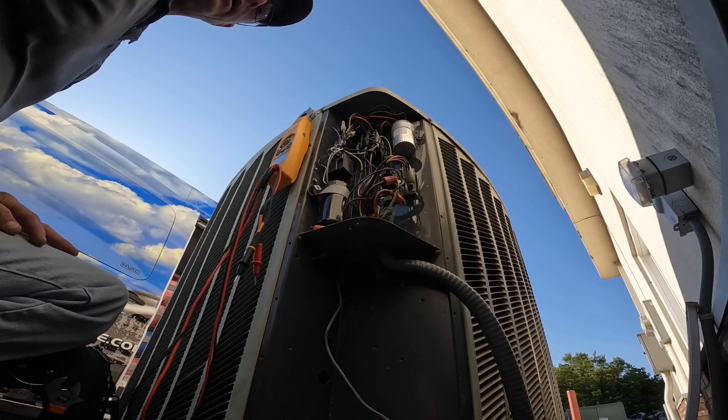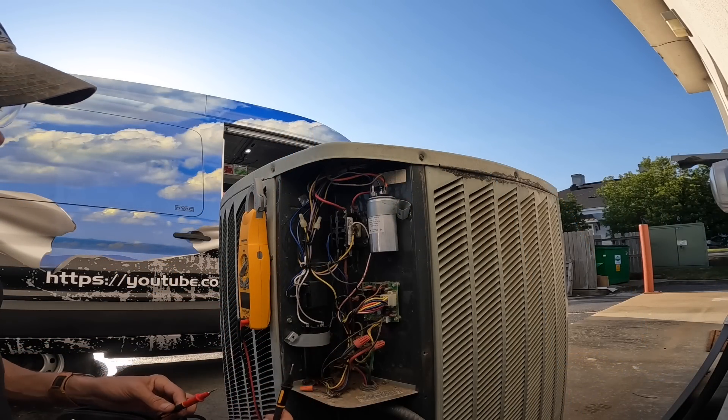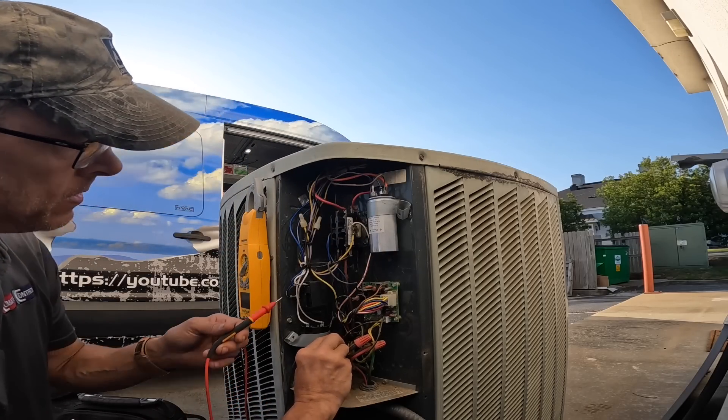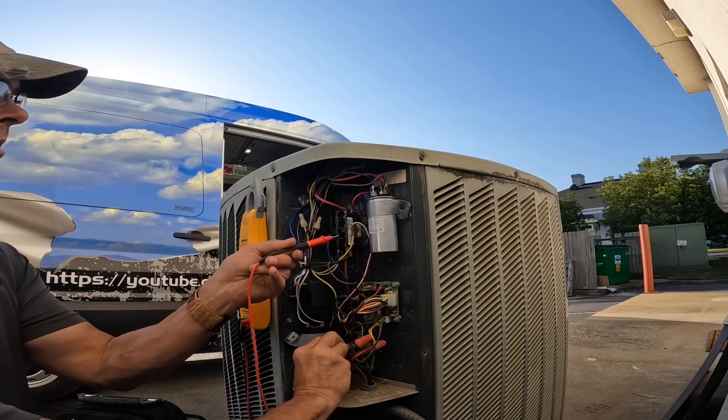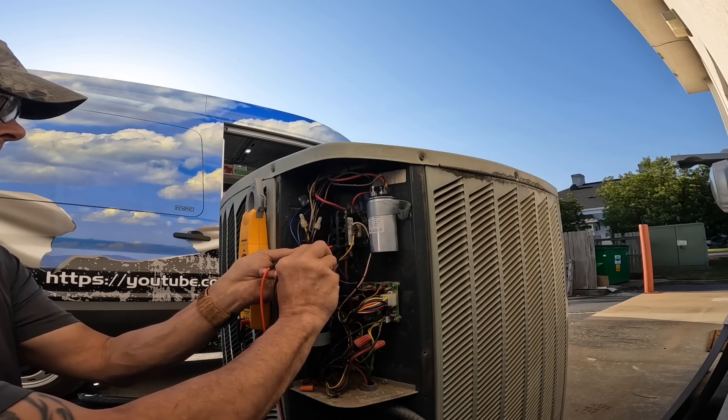Let's get started on that. All right, let's check for power. Let's go — nothing.